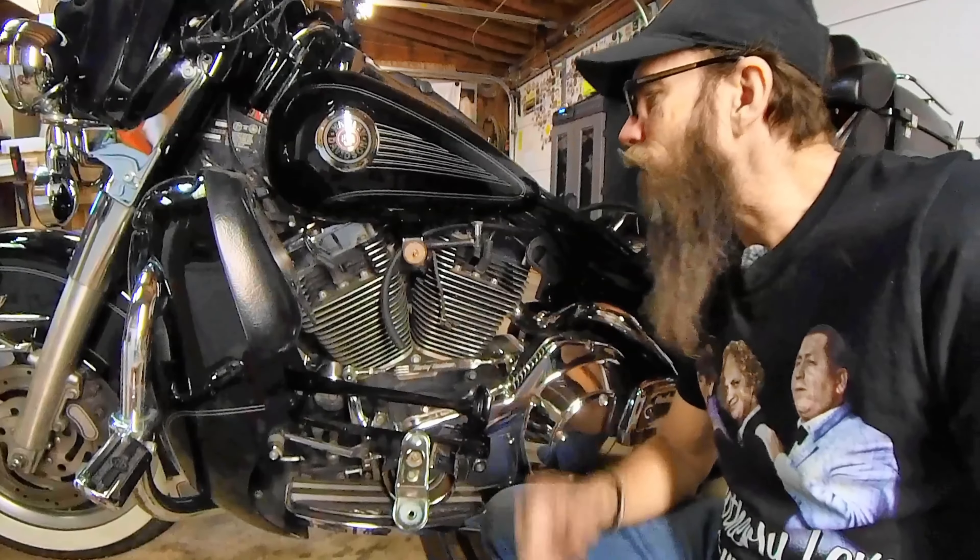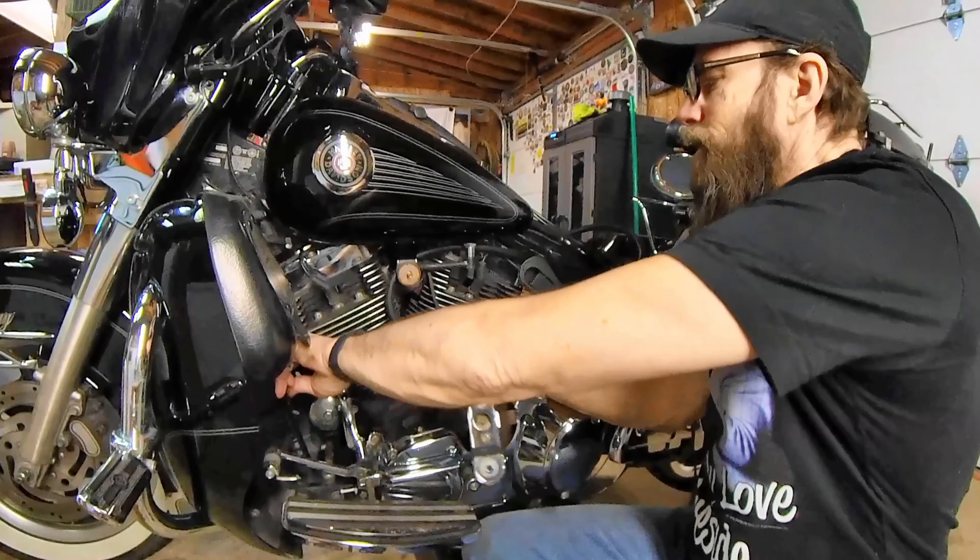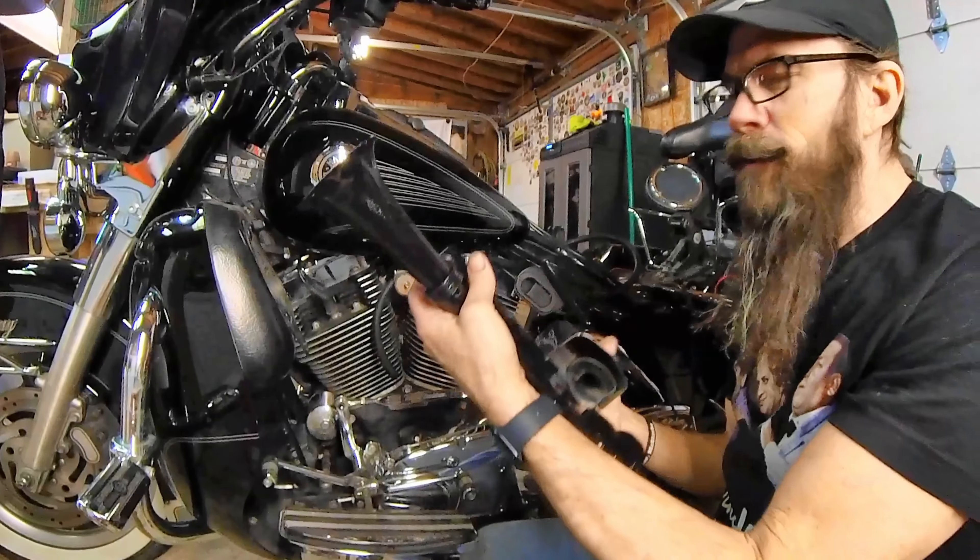Hey folks, Mr. McStache in McStache Garage. Today we are going to be talking about Moto Horn.